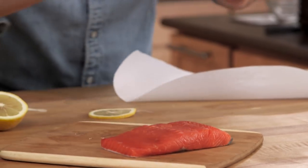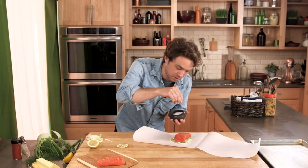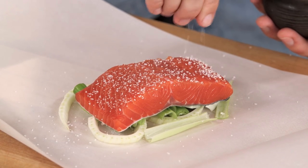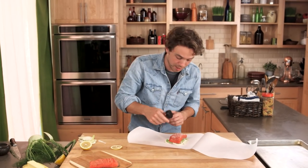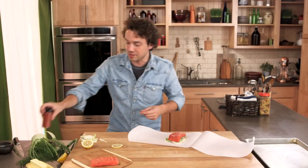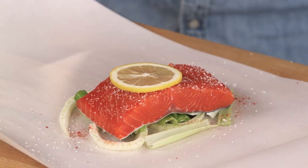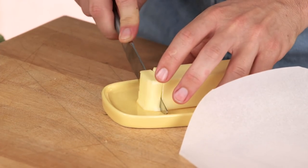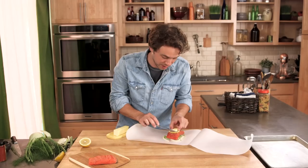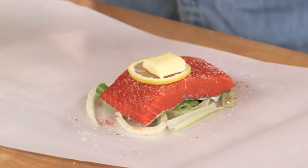Skin side down — got a nice piece of salmon here. Be very generous with the salt. A little bit of paprika, which gives you a smoky, peppery smell and also rolls down the side of the fish and dyes all the vegetables beautifully. A piece of lemon, and finally finish it off with three quarters of a tablespoon of butter right on top. This melts over the fish and bastes it the whole time it's cooking, so you get a creamy, lovely texture.